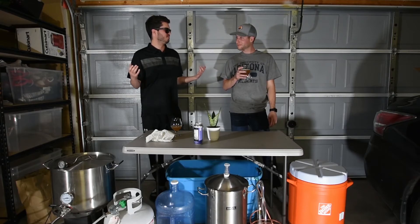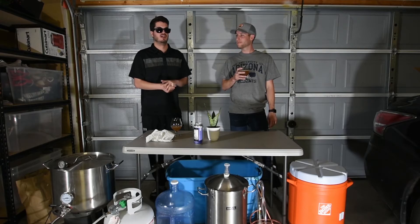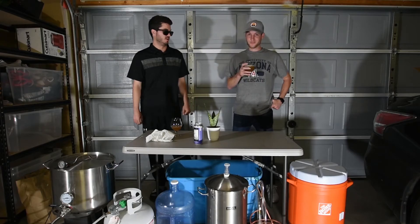We're gonna bottle condition it, so about a month from now we'll review that on camera as well. But yeah, I like this beer a lot.